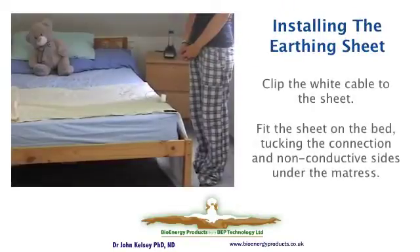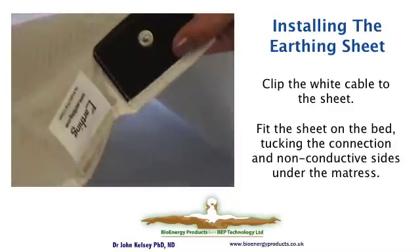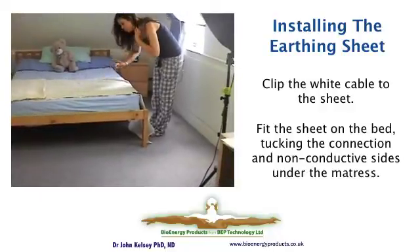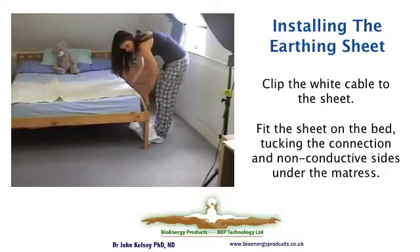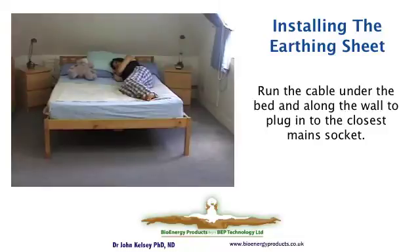Here we've prepared the sheet for installation, and Joanna is now going to hold up the sheet and connect it to the mains cable connection first. Then, to make sure that the connection is good contact, she's going to pull the sheet towards her so that the connection part is actually under the pressure of the mattress. Here's the sheet installed, fully tucked under both sides, with the connecting cable run underneath the bed conveniently and plugged in to the nearest mains socket.